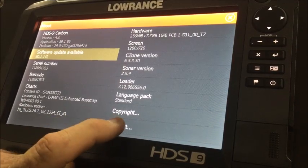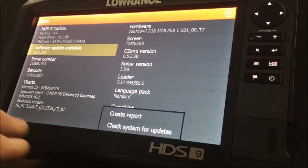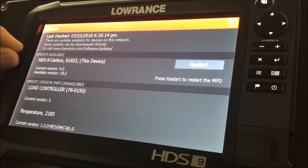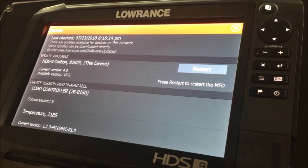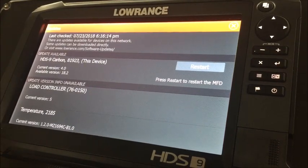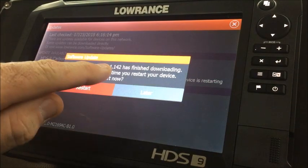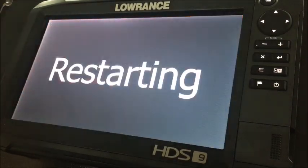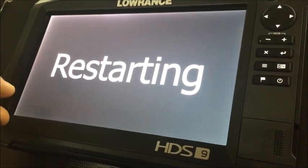There is a Support tab — we're going to choose that and select 'Check System for Updates.' We already know an update is available, but this takes us where we need to be. It brings up the updated version — we've already got it to our chip — so it's asking us to restart the unit. When you do a software update you have to repower the unit and it will prompt you through the steps. We're going to go ahead and hit Restart. 'Software has finished downloading and will be applied next time you restart your device — do you want to restart now?' Yes, we're going to restart.